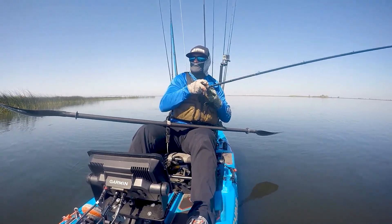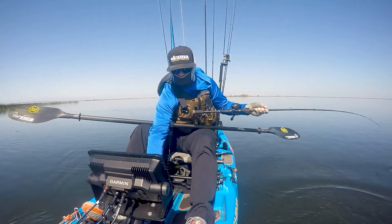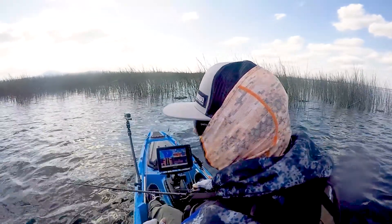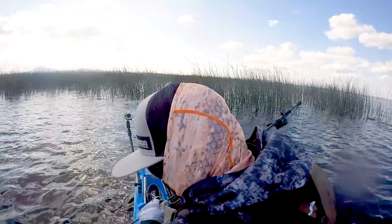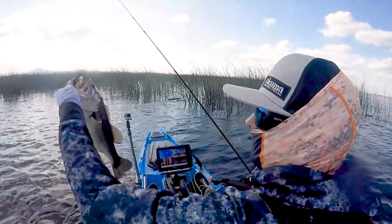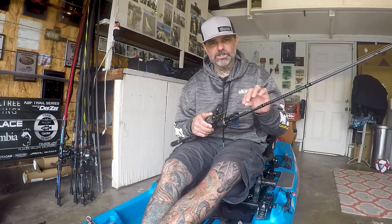I think the key to this setup is the braid. I throw it on 50 pound soft steel covert braid. Especially when fishing around vegetation, you've got to be able to get your bait back and move fish away from that vegetation when you do get bit. The no-stretch feature of braid is really important — anyone who's ever been hung up on a tule before knows how difficult it can be to get your bait back. The covert feature of the soft steel braid also really camouflages the braid well, so I don't really think the fish are that line shy when I'm throwing braid.